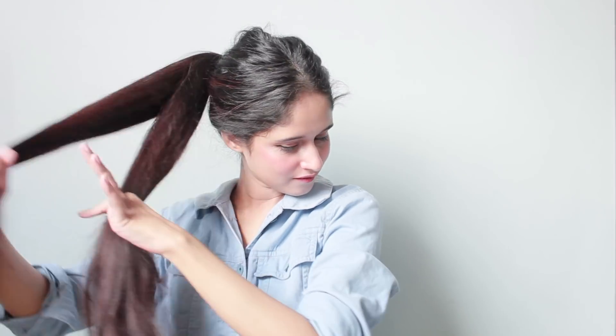Next, split your ponytail into two equal sections and twist both sections to the left. Wrap the left section over the right to form the rope twist. Keep twisting the sections to the left and wrapping them to the right until you reach the end of your ponytail, then secure the end with a clear elastic band.